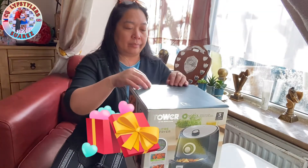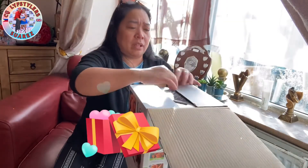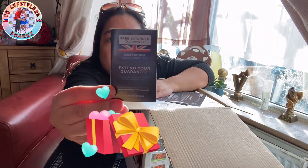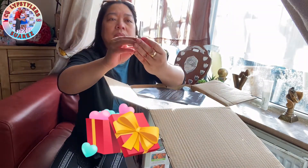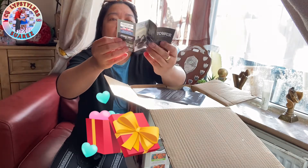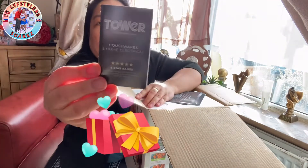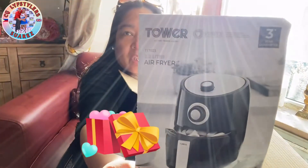Let's open it up and check out what's inside the box — how big, how massive it is. So, we have a free extended warranty. Tower houseware, with the instruction booklet.